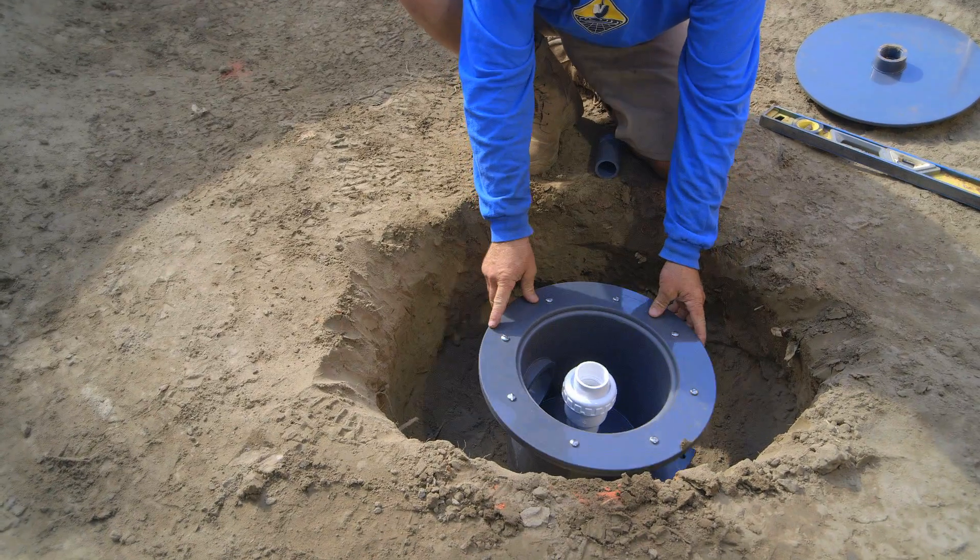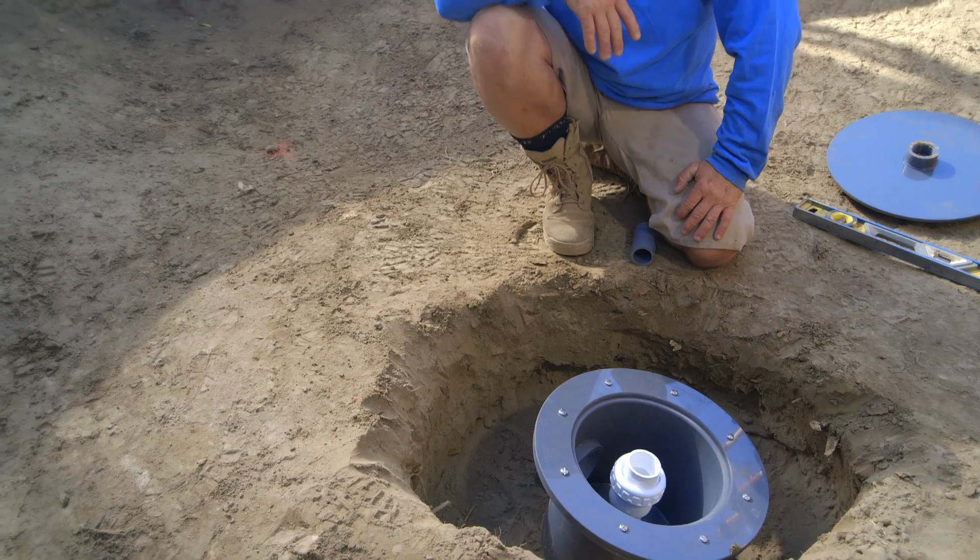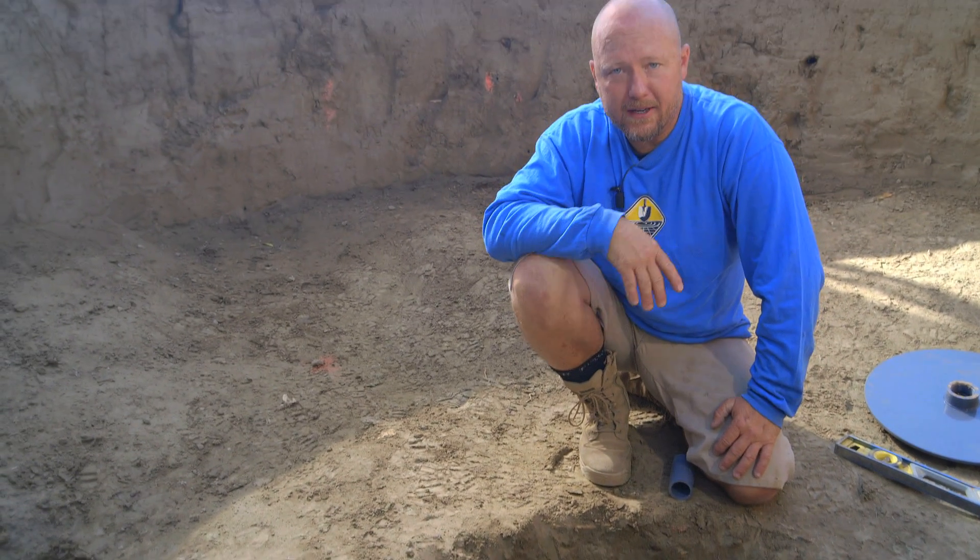The next thing for us to do is to run our trench for the four-inch pipe that's going to connect into the settlement tank, and that's where we're headed next.